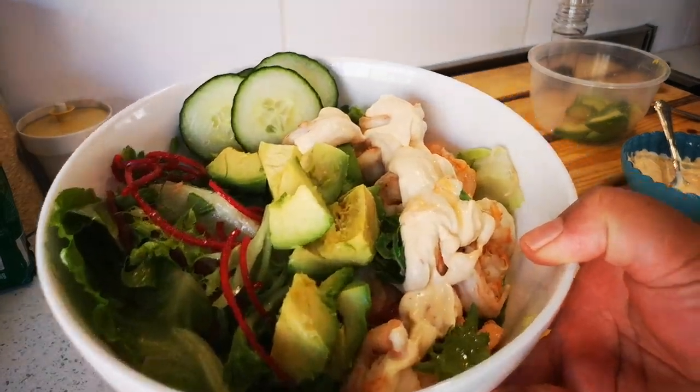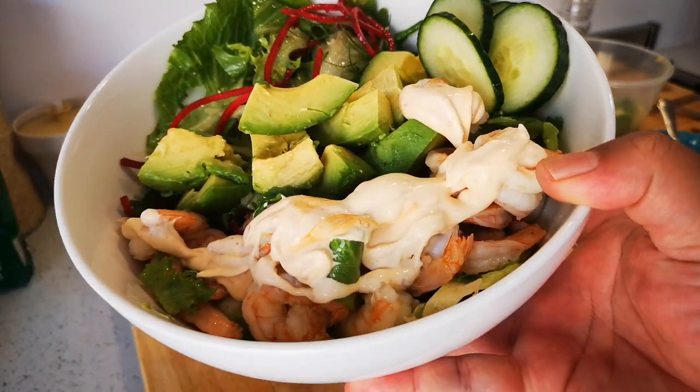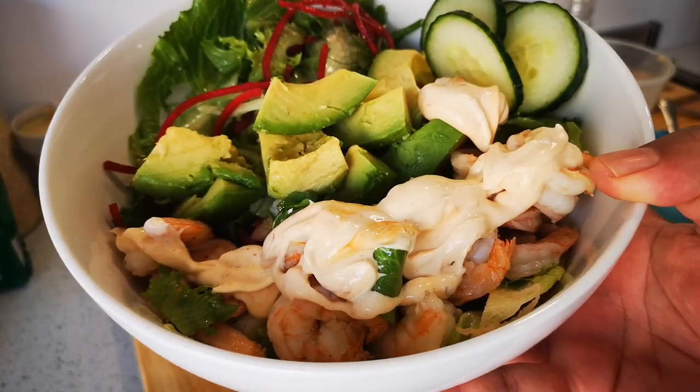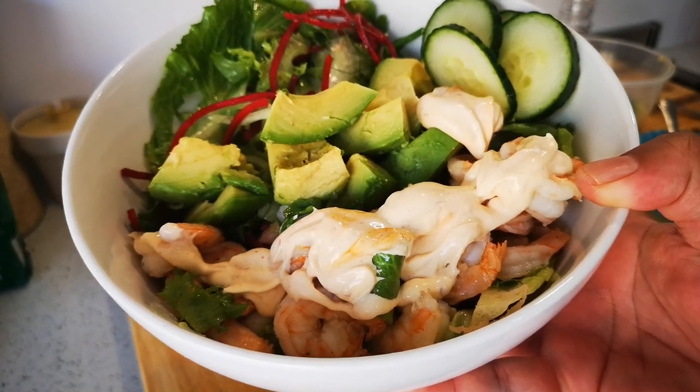And that's it — lunch for two! A nice easy prawn salad with avocado. Hope you enjoyed this video. We're going to eat now and I'll be back again with another video soon. Love you guys, bye everyone!